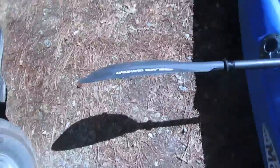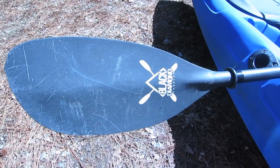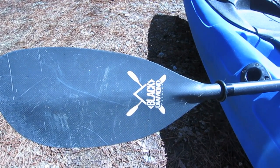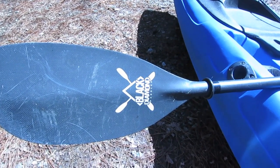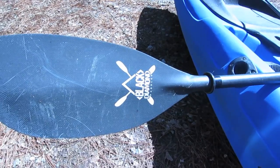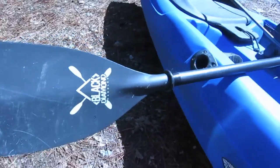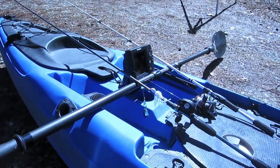My paddle is the Black Diamond from Crackadon Paddle Sports. It's a carbon fiber paddle that extends between 220 and 230 centimeters. I can put it at all types of different degrees. It's got a round and oval handle on it, it's super lightweight, and it's taken a beating. It went through the entire bass trail with me last year — just an awesome, awesome paddle.